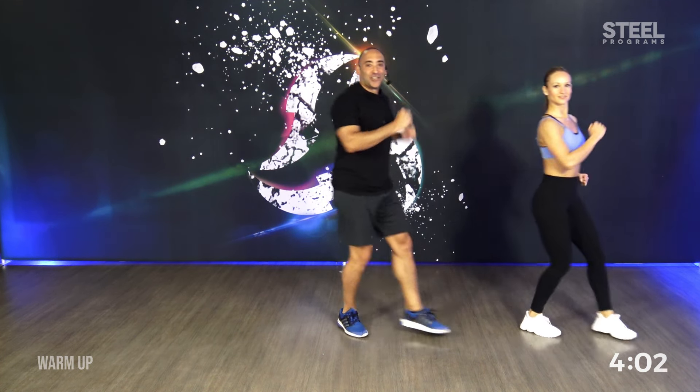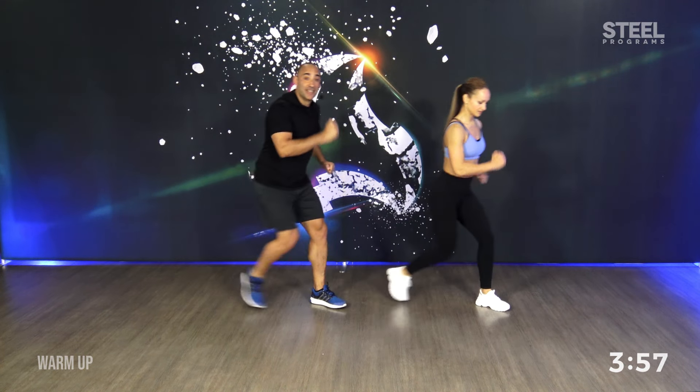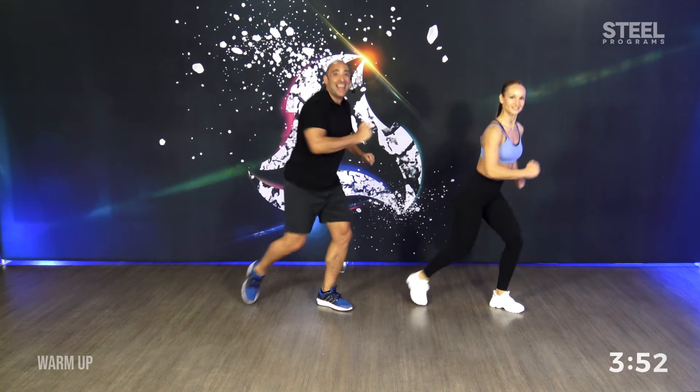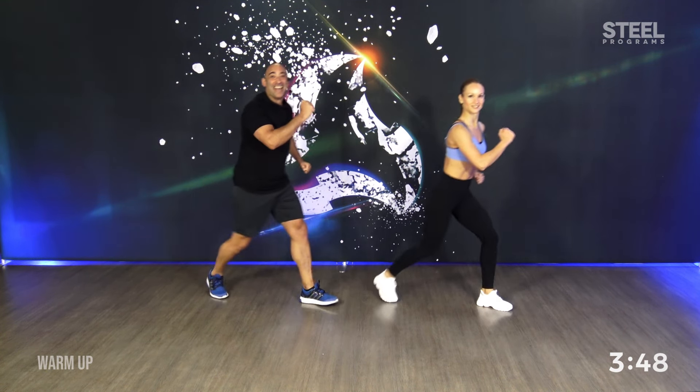Second block, second combination. Stay here with three knees. Step back. And three taps. Step again. Knee. Knee. Knee. Change to taps. You got it. Come on.